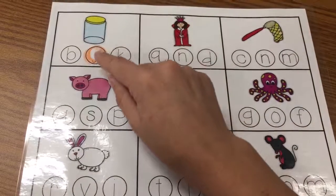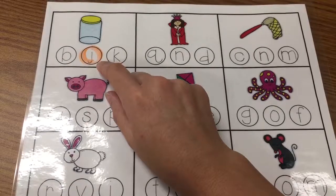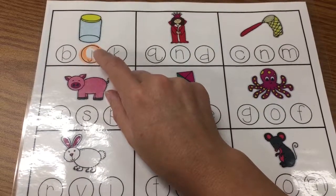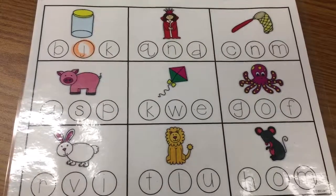In your video, you would point to the letter and say: juh, jar. J, juh, jar. Have fun!